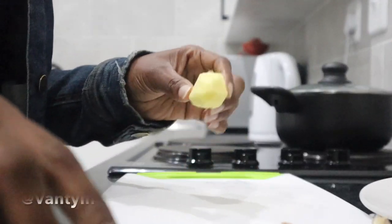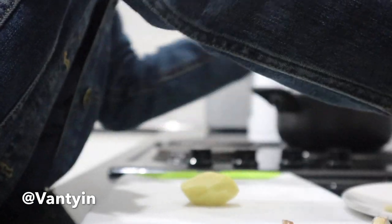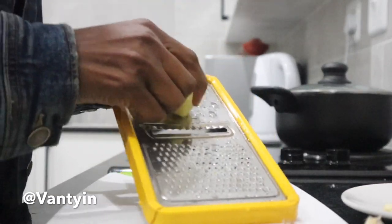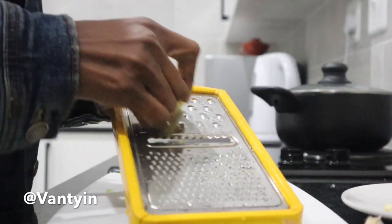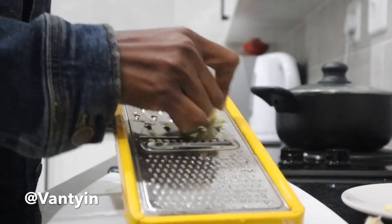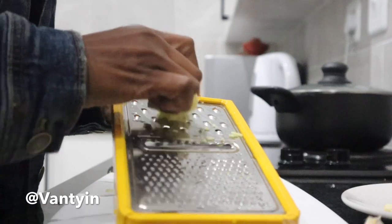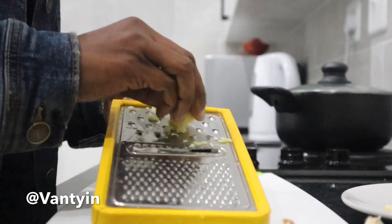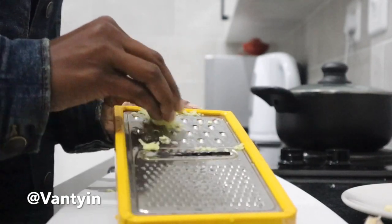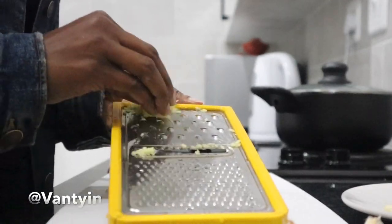Our last ingredient is ginger. Ginger helps to prevent hair loss and is very good for fighting dandruff. If you've got any dryness in your hair, ginger is fantastic for tackling dryness — it nourishes your hair and also acts as a natural hair conditioner. Ginger contains magnesium as well as potassium. All you need to do is peel your ginger, and I am grating it finely. I am not using a blender for this one, just grating the ginger finely.